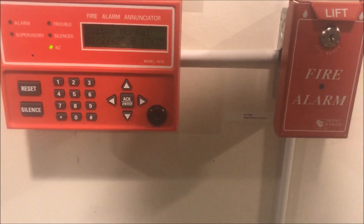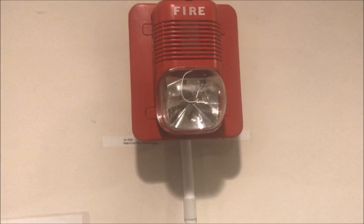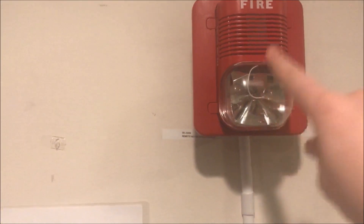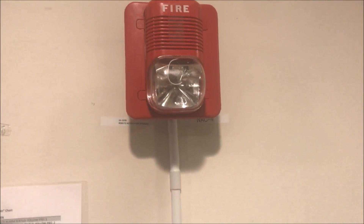Over at the board when I pull this, you will be hearing Spectral Alert Advances, so don't be surprised by that. And over here is my Spectral Alert Classic Horn Strobe, but I only have the strobe hooked up over here since this is a strobe-only zone.